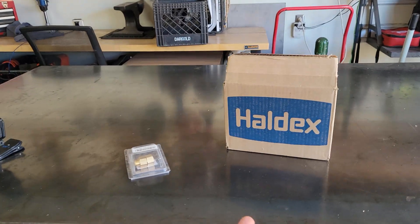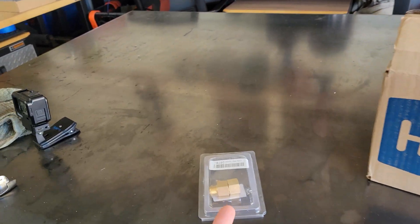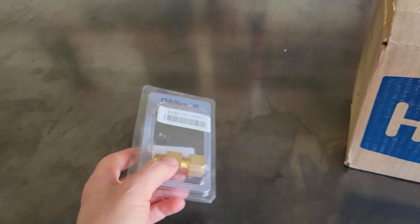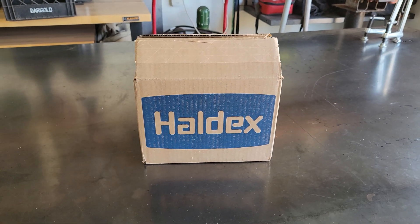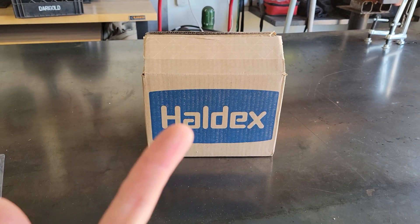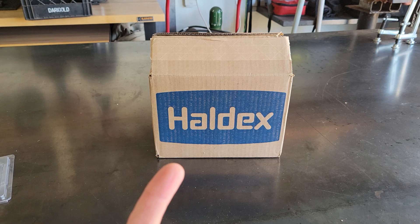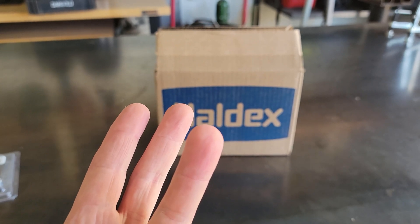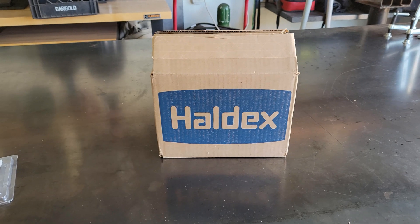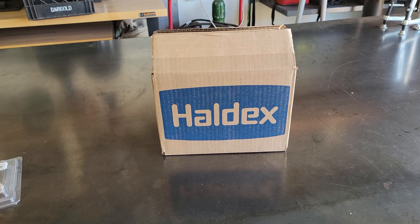Hey guys, welcome back to the channel. Anytime we get a box from Haldex it's a good day. Now the fittings I ordered are wrong — they're the opposite of what they should be. And according to Colt, what I'm trying to do might be loctited together, so we may or may not be able to get this installed today. The link I'm going to give you — I checked before I started filming — has three of these units left. You snooze you lose; the last time I posted a link on a video the stuff was gone in less than three hours, which gives you a heads up as to how rare these parts are and how hard they are becoming to access.